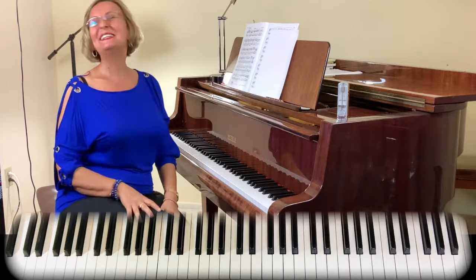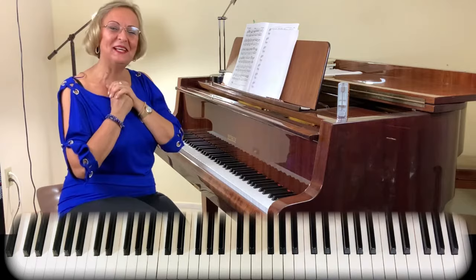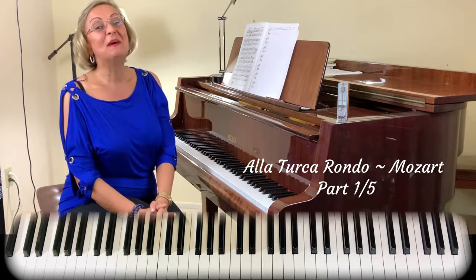Is it not fun? Welcome to my channel. I am Liana with Music Academy International Inc. How are you all doing? I am doing very well. I am excited today because I am going to do one of the really fun pieces. It's A La Turca, the Rondo A La Turca by Mozart, as you could see it. It's a really fun piece.